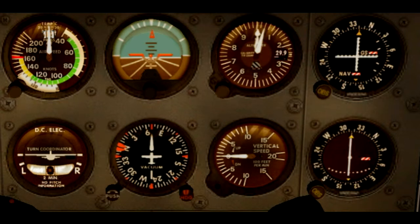Hi everyone, this is David again and welcome to another of my instrument videos. In this video I will be talking about the instruments, the so-called six-pack. For those of you who have already seen the other video about this topic, I have explained the airspeed indicator, altimeter and VSI, also known as the pitot-static instruments in another video. So if you see this one first, there's another video where I'm exclusively explaining these three instruments that belong to the pitot-static system.